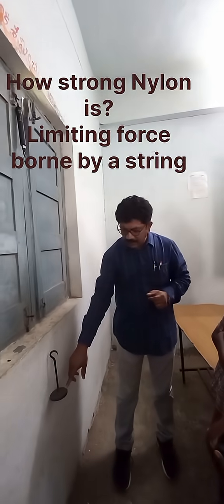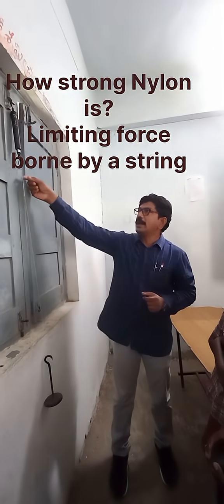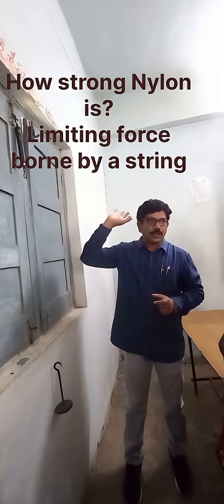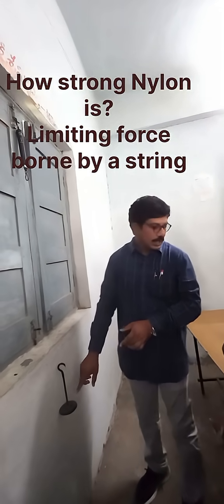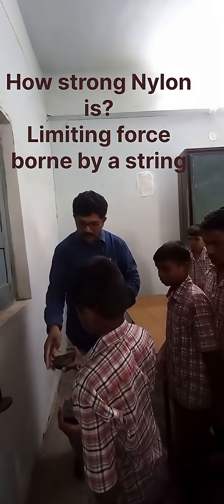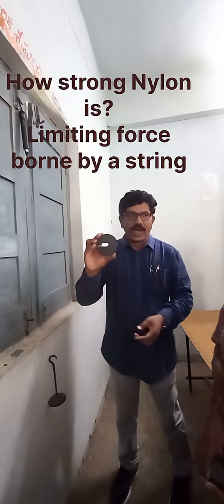First, I suspended 250 grams to the cotton thread. The cotton thread can bear 250 grams. Now I'll go on adding weight. See, what is the weight here? 500 grams.